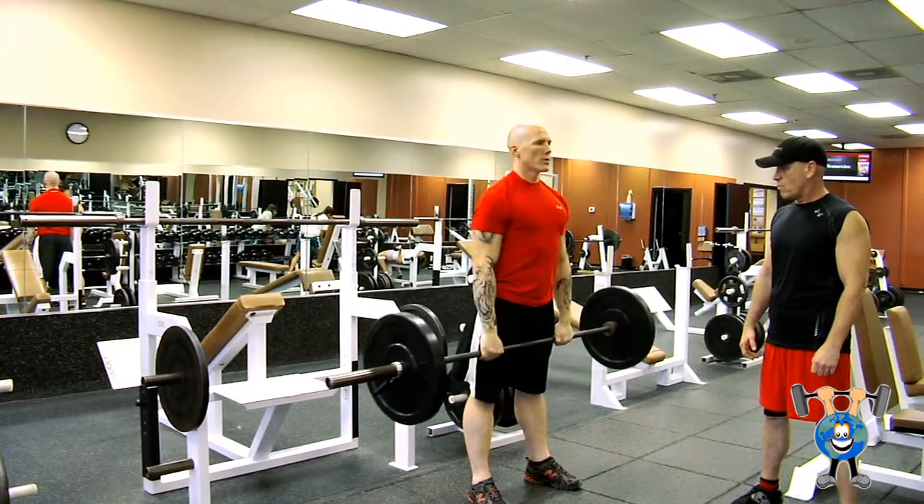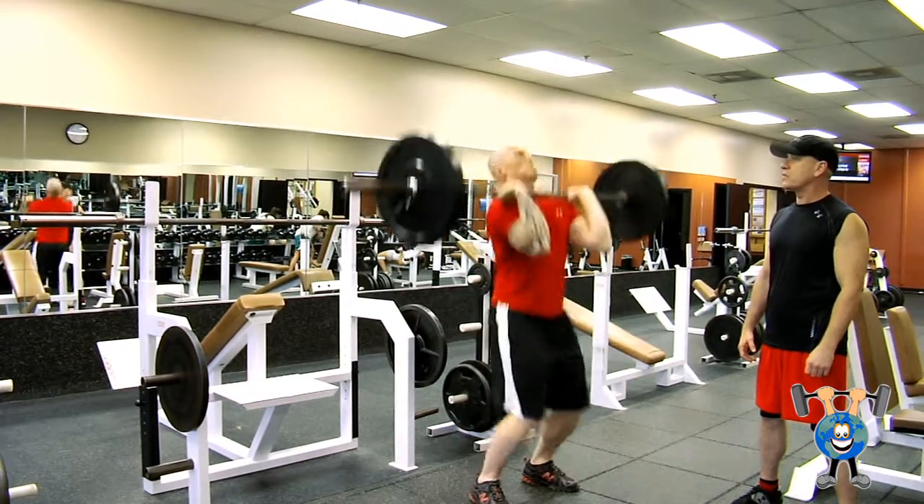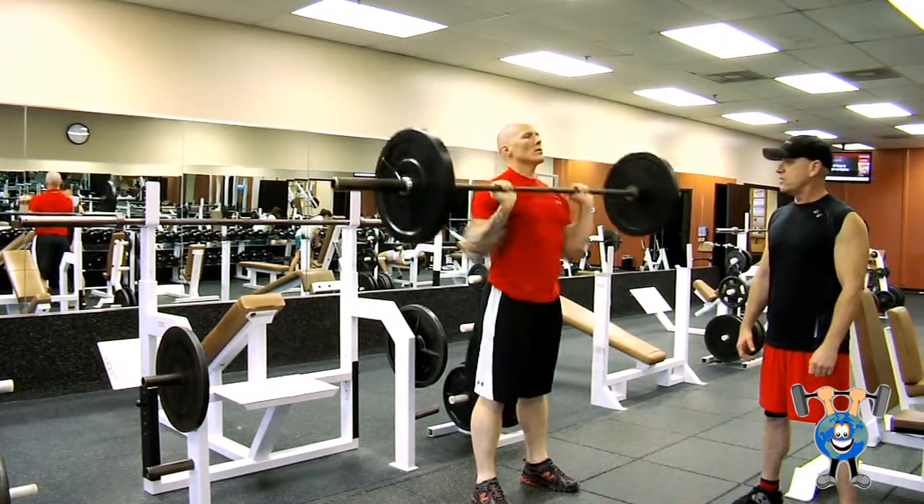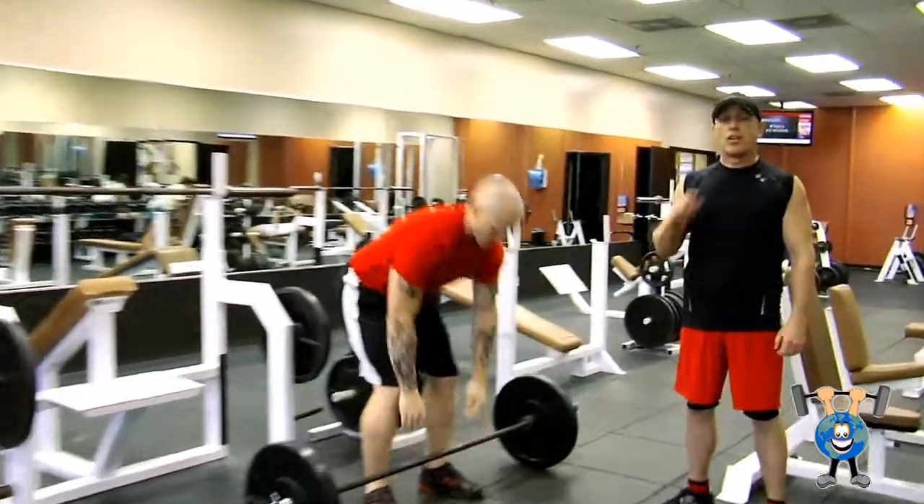Now do it in a complete motion — hang, clean, press. There it is. Hang, clean, press. That's a great exercise.